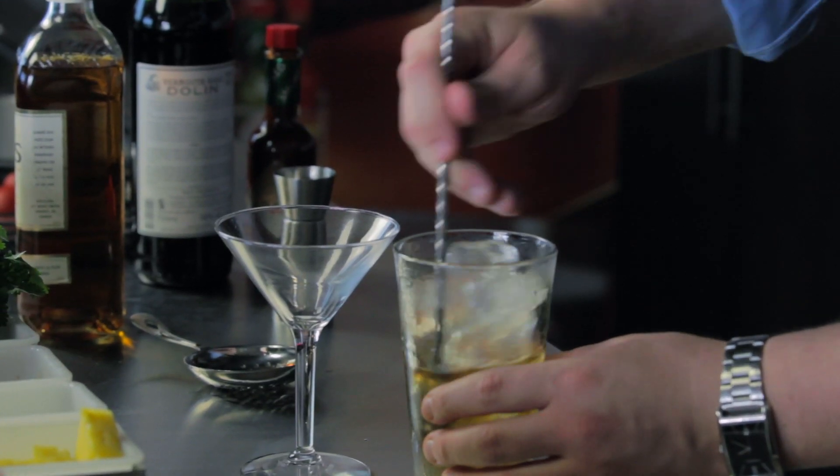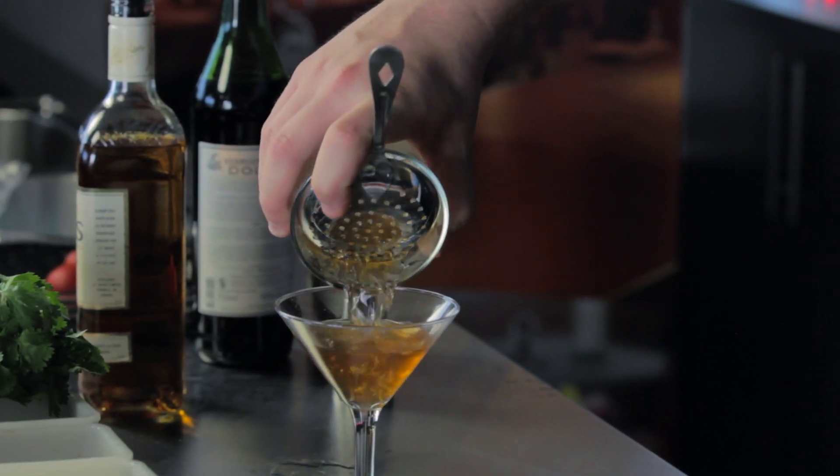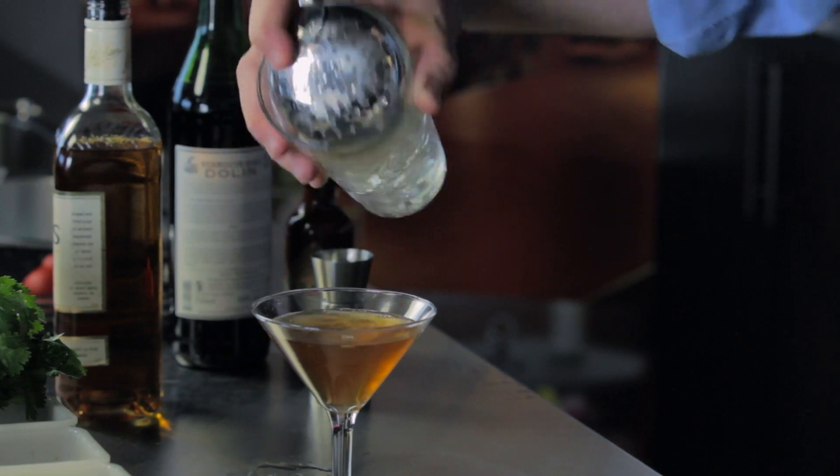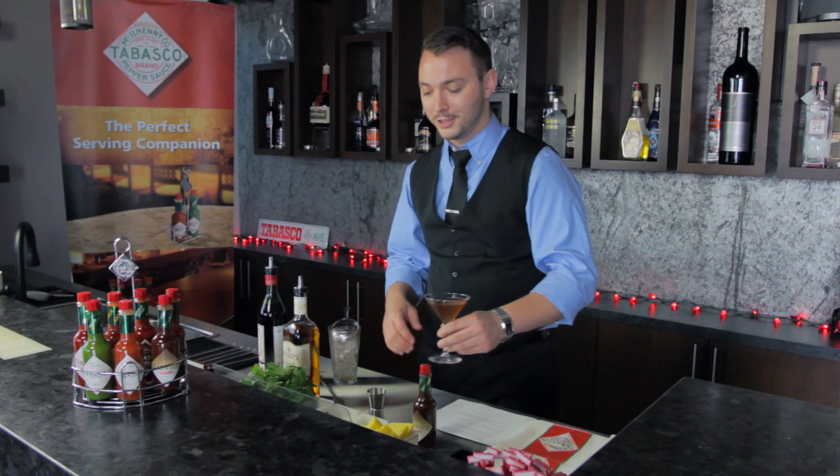We're going to stir, strain into a martini glass — that lovely color — and to finish it off with a garnish, a maraschino cherry that's been soaked in bitters.